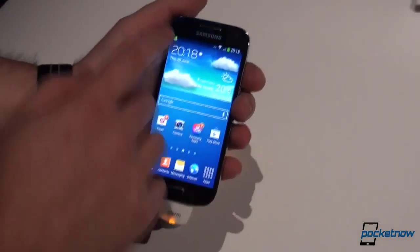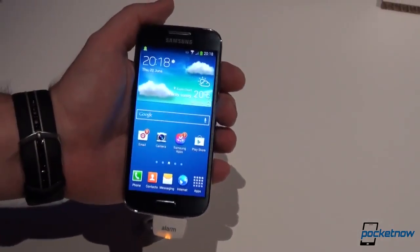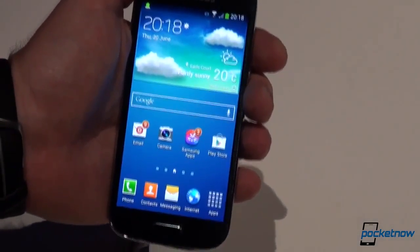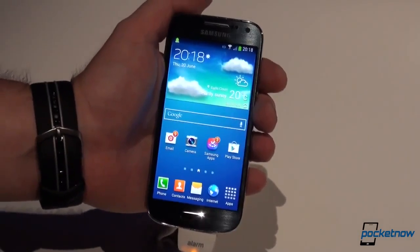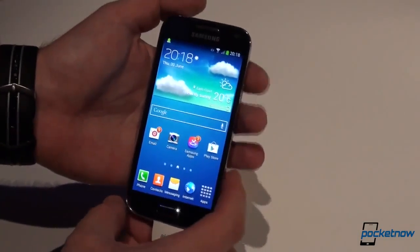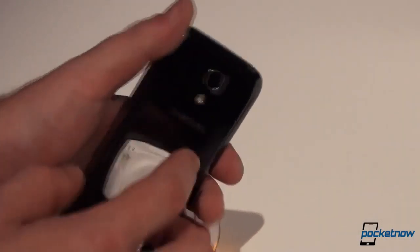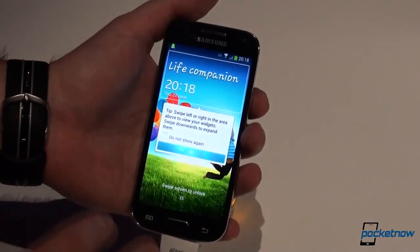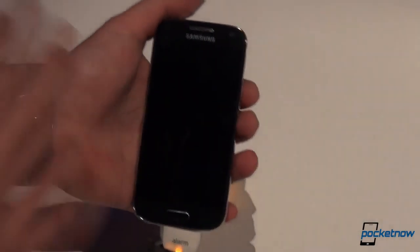We have a 4.3-inch QHD Super AMOLED screen. This phone has 1.5 GB of RAM, 8 or 16 GB of internal storage depending on which part of the world you are in. Of course, expandable via microSD, and jumping back you can see an 8-megapixel shooter. Everything is powered by a 1,900 mAh battery, and those who will probably opt for this phone will be happy to find out that this has full connectivity.